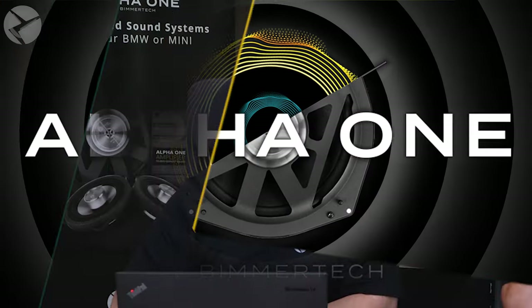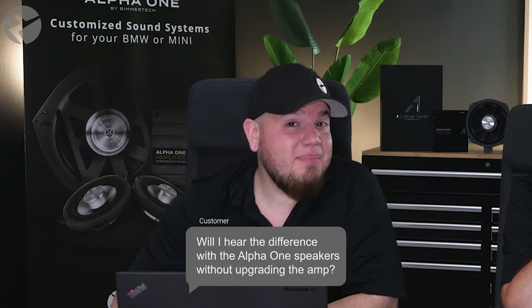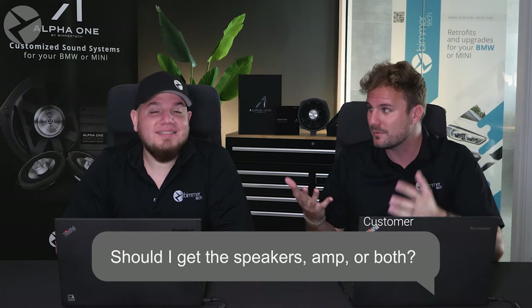With all that done, let's talk about the system as a whole with both speakers and amp together. Will I hear the difference with the Alpha 1 speakers without upgrading the amplifier? Absolutely. Our speakers are going to give you a much cleaner signal and allow you to achieve much more headroom in your system. However, to get the full potential of our speakers, you're going to want to upgrade the amp as well. Should I get the speakers, the amp, or both?